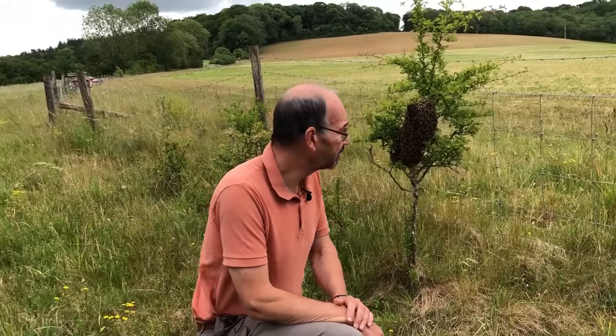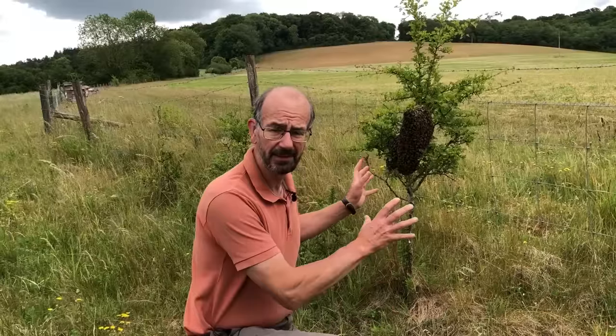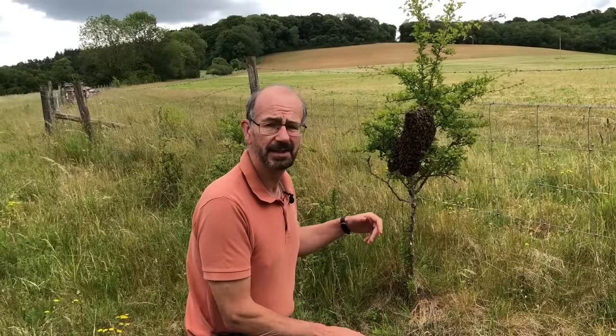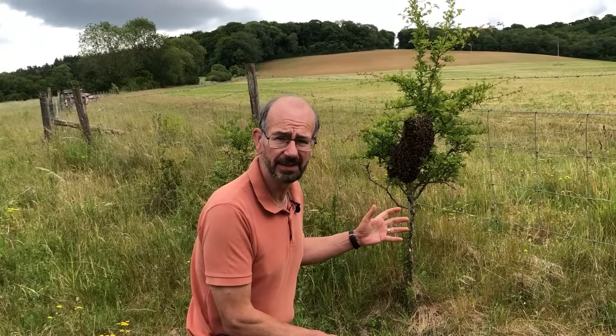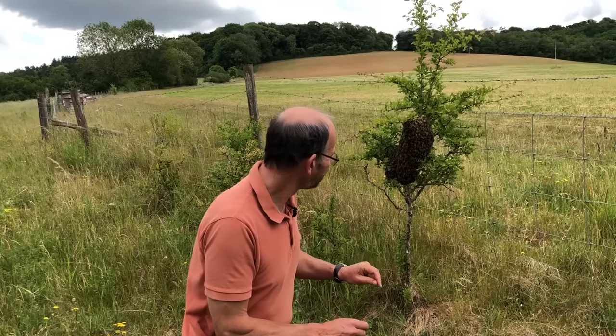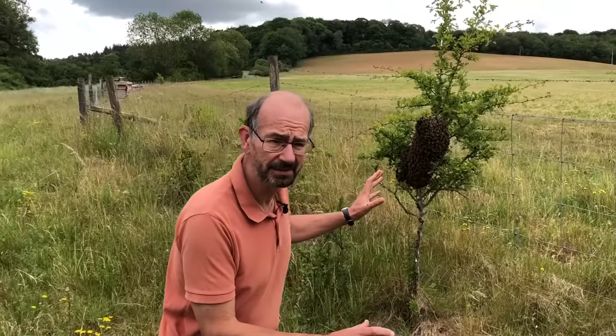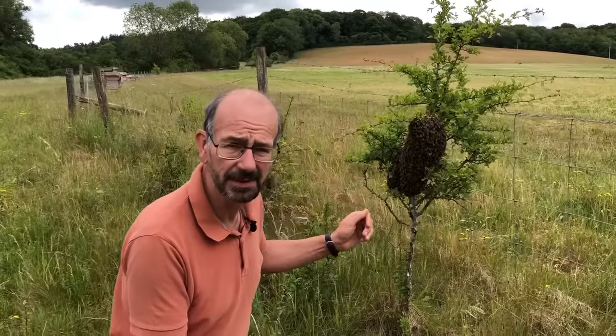We've been called out to a swarm and it's a really nice easy one. It's hanging in the bush here and we've got to collect it and take it away. If we leave it, chances are it'll either go somewhere really inconvenient, or if it starts to rain that will cause it real problems. They're really at their most docile when they're like this but I'm still going to need to put a bee suit on.